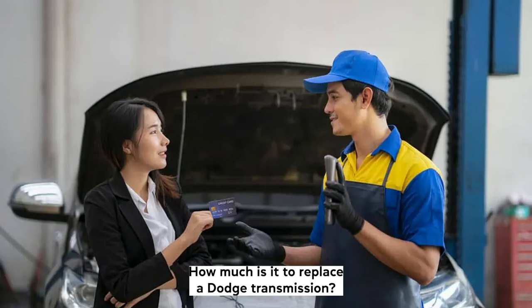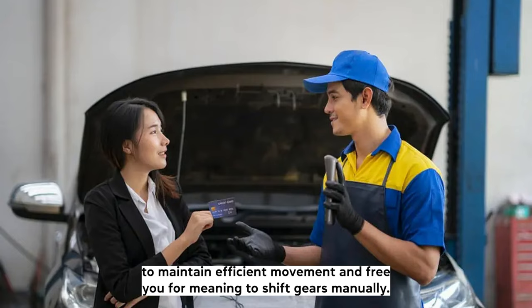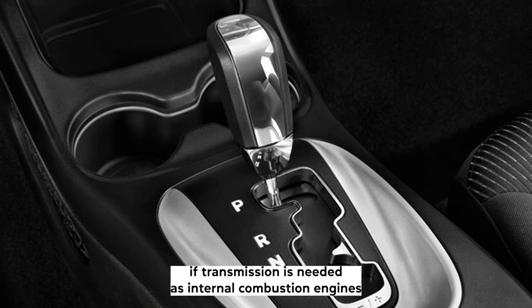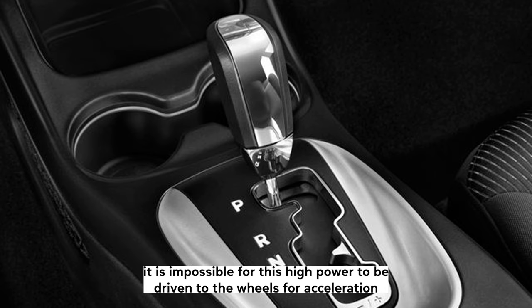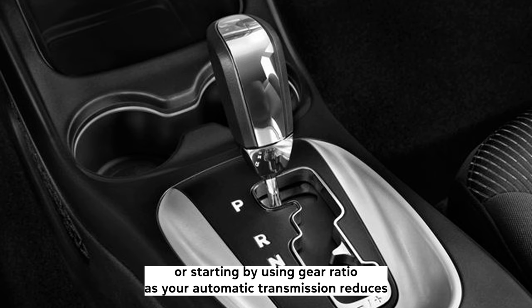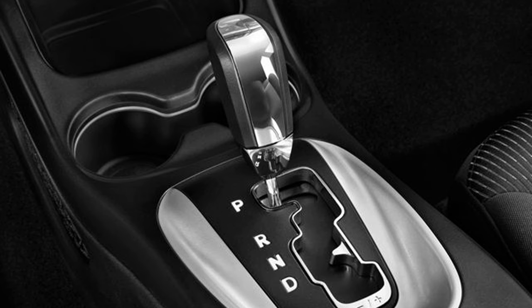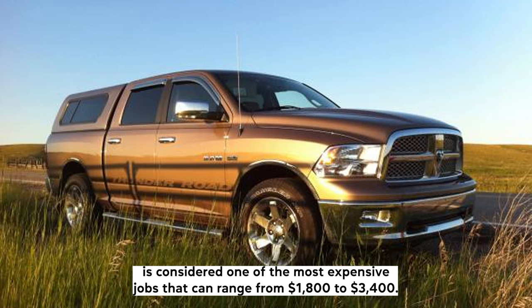How much is it to replace a Dodge transmission? The complex workings of your transmission system are vital in any car and your Dodge is no exception. To maintain efficient movement and free you from needing to shift gears manually, maintaining and monitoring your transmission is critical. Your transmission is needed as internal combustion engines always output the greatest amount of power at a high rotational speed, and at this speed it is impossible for this high power to be driven to the wheels for acceleration or starting. By using gear ratios, your automatic transmission reduces the rotational speed and increases the power to the wheels. A full replacement is considered one of the most expensive jobs, ranging from $1,800 to $3,400.